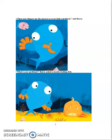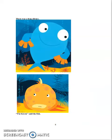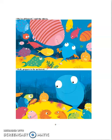These new fingers are the answer to every fish's problem, said Barry. What's your problem? Barry asked a moody-looking fish. There was a big silence. I'm bored, said the fish. We're all bored, said the others. Well, prepare to be un-bored, said Barry.